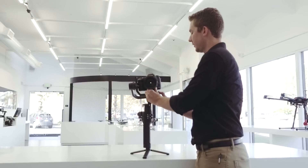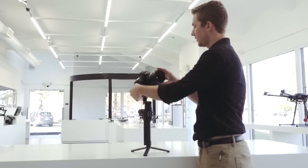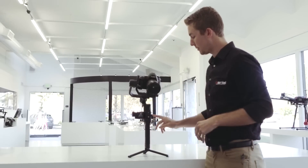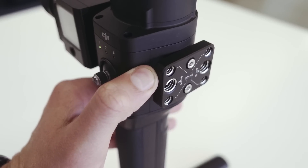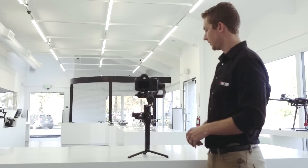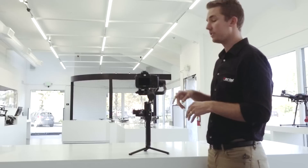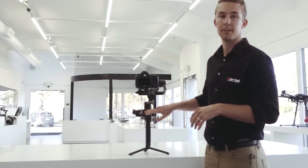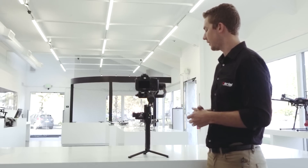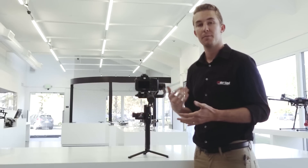I'll power it on and it should be good to go. I'll put it in different positions because you want it to be balanced in each place — that looks really good. So let's go ahead and turn it on. Power button's on the side — press once and then hold for three to five seconds. If you get any vibration from the motors or anything seems like it's shaking, you'll need to go into the app or use the screen here and adjust the gain on the motors, which is your stiffness setting for each of the different axes. But that's it for balancing. Hopefully this was helpful. If you have any questions, feel free to give us a call or visit us at aerialmediapros.com. Thanks so much for watching.